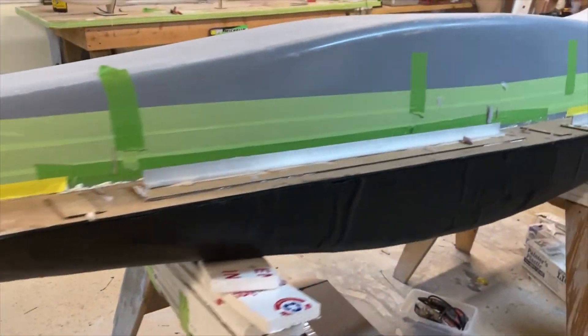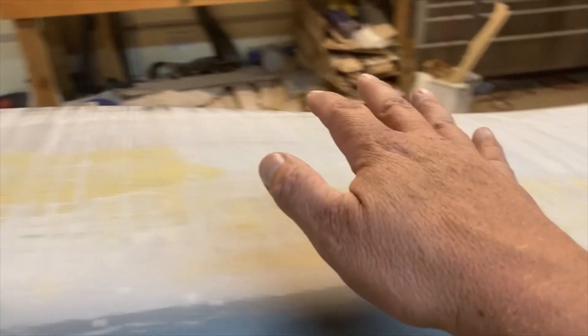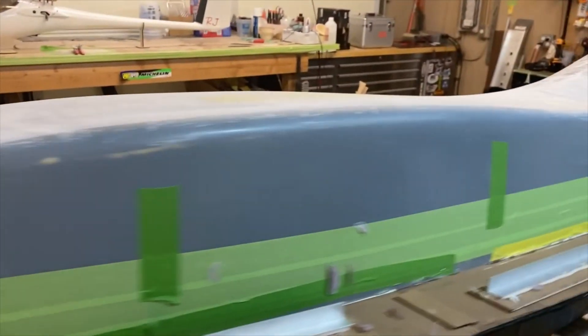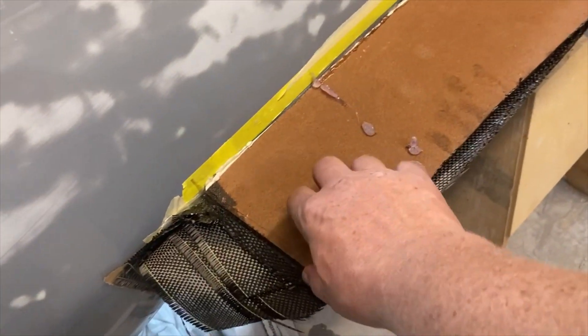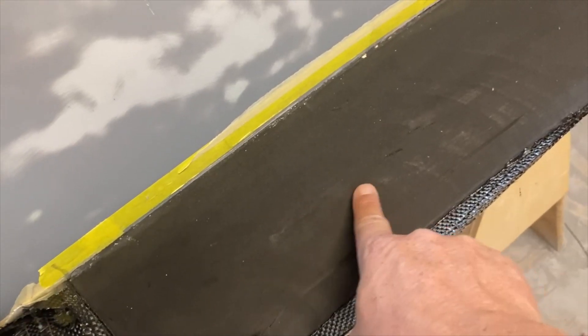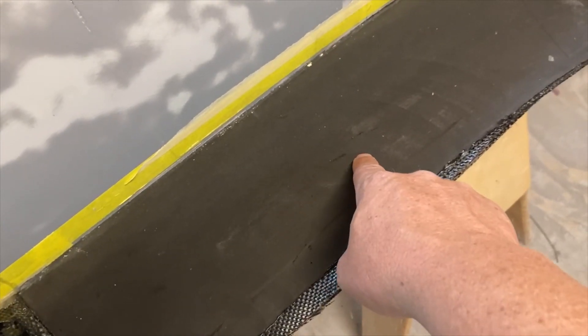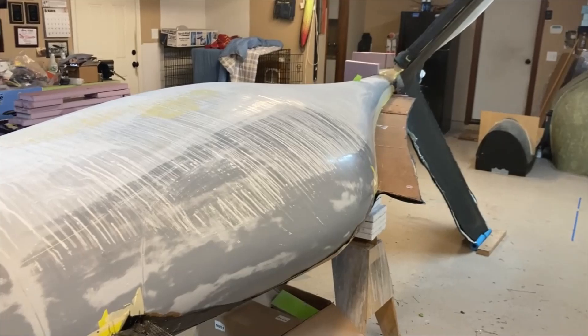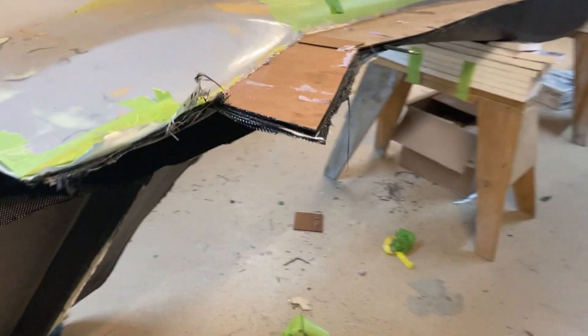I'll pull the tape and the splitter boards off. You can see that I fully sanded and polished the whole bottom, so there's nothing to be done there. The only areas of concern are going to be right in this area here — everything else is good to go, still nice and shiny in the back. I already popped one splitter board off so this one is loose. This is the flange surface — it's kind of dull because that's just the surface of the wood it was molded to, but it's nice and smooth.